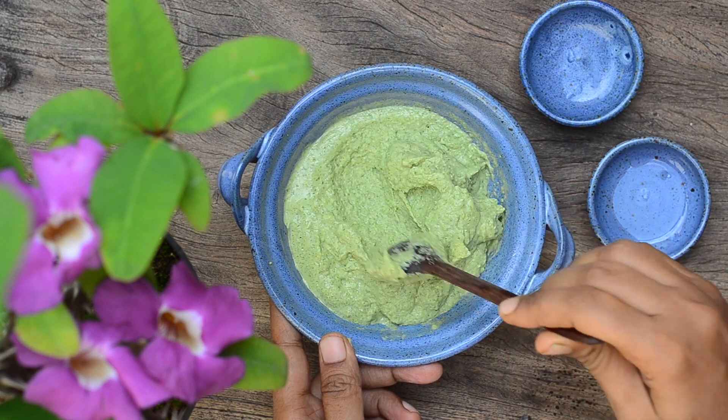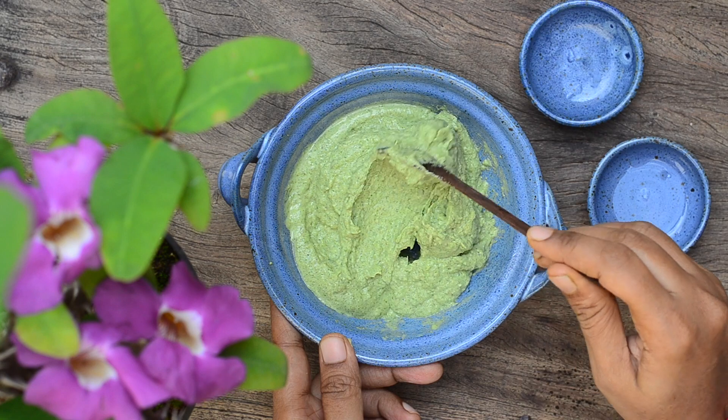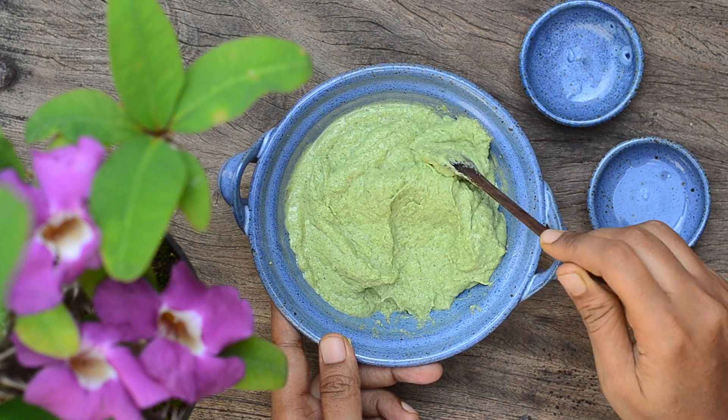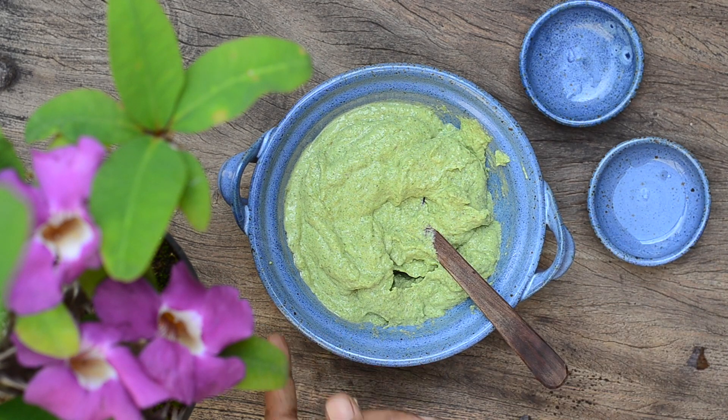To use, apply this pack all over the scalp and hair. Wait for it to almost dry and then wash it off. If you let the pack dry completely on the scalp, it will be difficult to wash it out of your hair. Use a mild shampoo to wash it off.